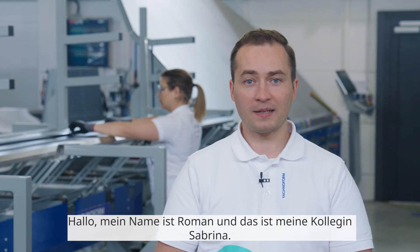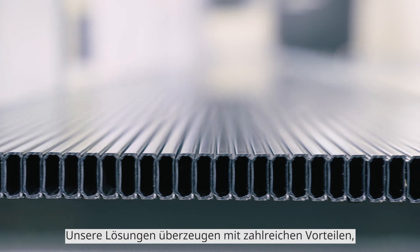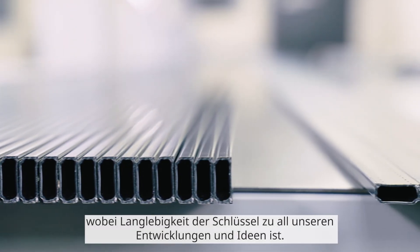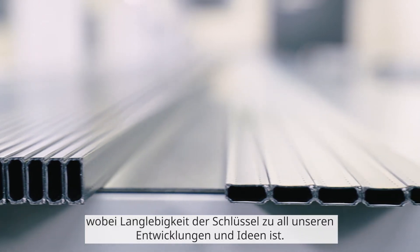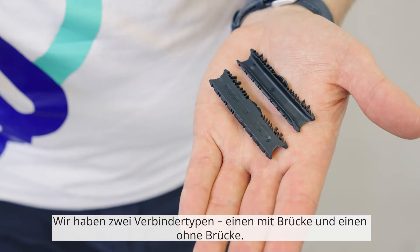Hello, my name is Roman and this is my colleague Sabrina. Let's take a look at the bending line where we process our frames with TechnoFone spacers and pre-inserted connectors. Our solution comes with multiple advantages, with durability being the key to all our developments and ideas. We have two types of connectors — one with a bridge and one without a bridge.